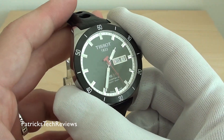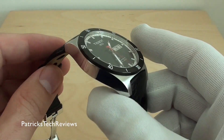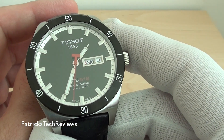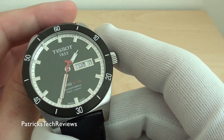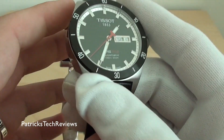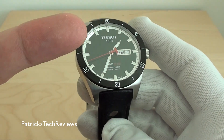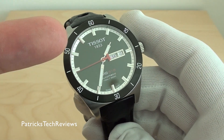Let's get the facts first. It's a stainless steel case with 10-bar water resistance, up to 100 meters or 330 feet. It has sapphire crystal. It comes in different colors: silver, blue, and this black version.